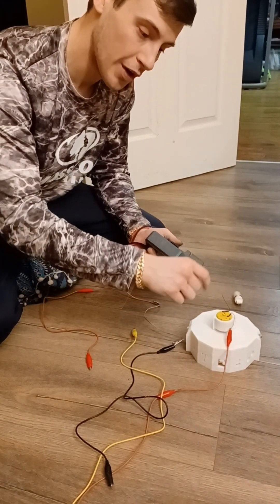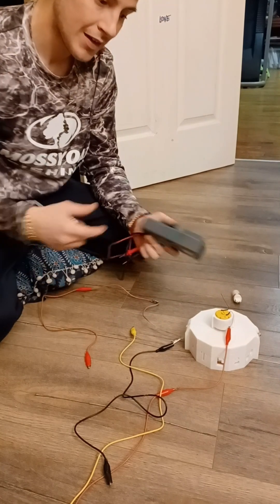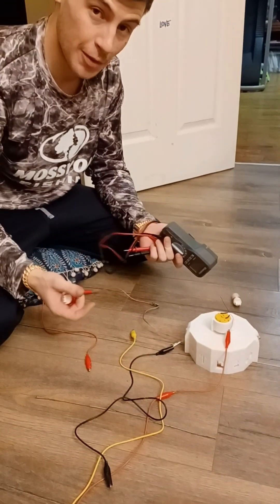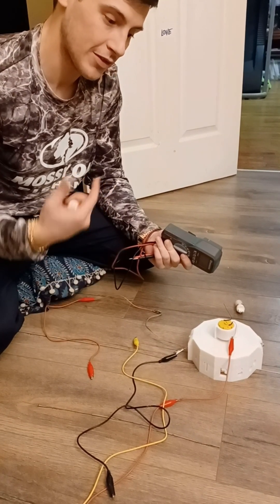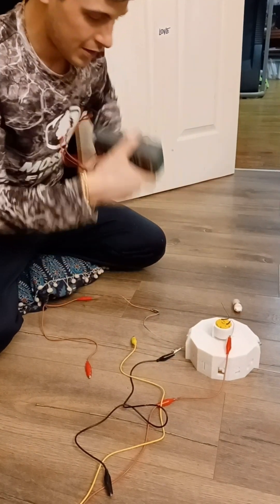If you have a gear ratio set up on this rotor to get a higher RPM, that's 100% possible. I'm just not 100% sure how great the efficiency would be because I haven't tried that method yet.